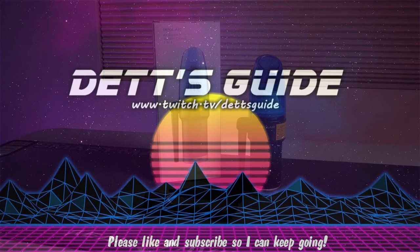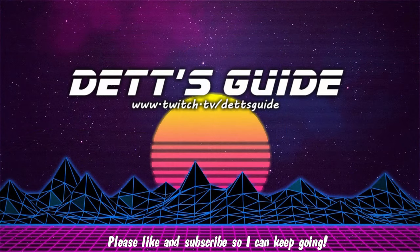Alright, that's it! Thanks for hanging out to the end. I hope this video helped you decide if an electronic air duster is right for you — let me know in the comments below. Hit like and subscribe if you want more content like this, and if you have questions leave them in the comments or catch me on my Twitch stream, Thursday through Saturday nights. See you next time.